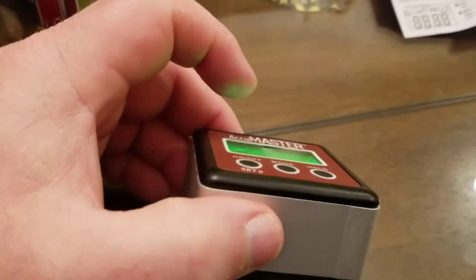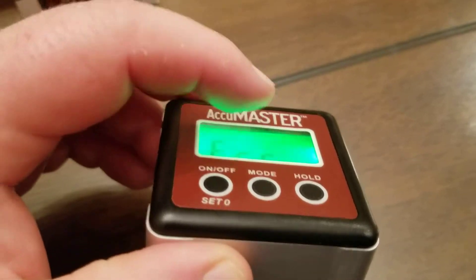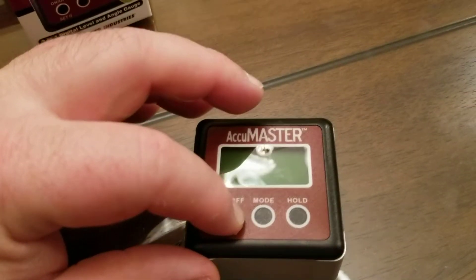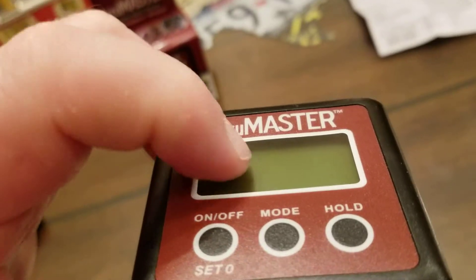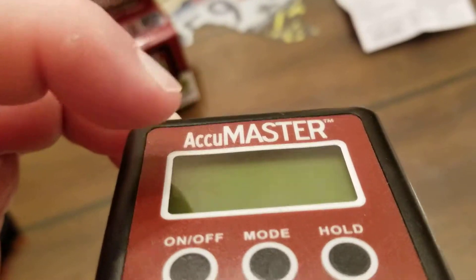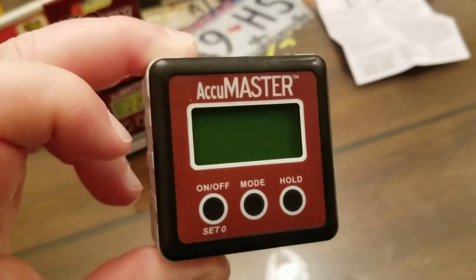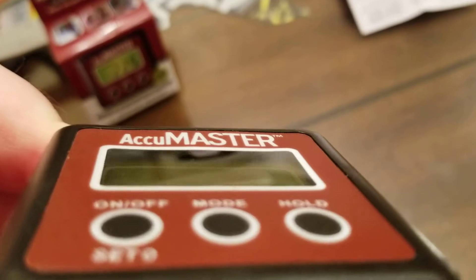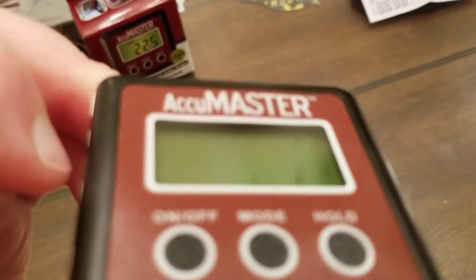In one of the other reviews, I saw the guy mashing on the screen saying he didn't like it because it felt a little flimsy. Well, that's not the case at all. It's just like a protective screen — that's not the actual screen you're pressing on. That's just a little piece of protective clear plastic. The actual screen is further down there. There's a good eighth of an inch, maybe more, before you even get to the actual readout in there.